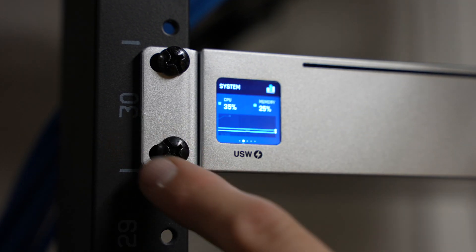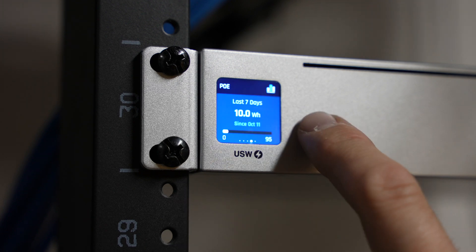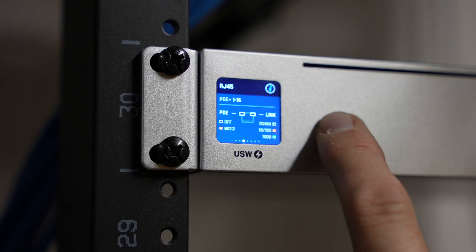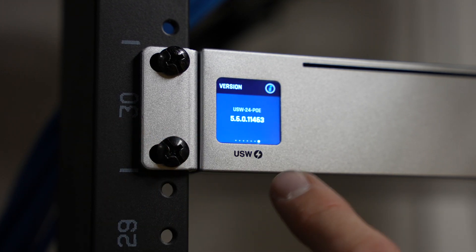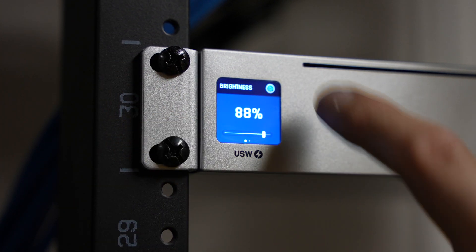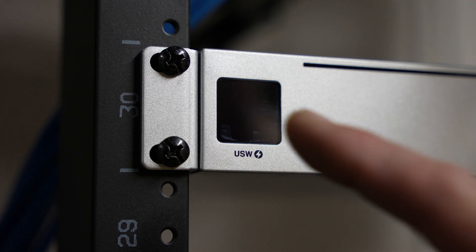This screen shows throughput — how much data is actually being used currently. Then system PoE — how many watts in the last seven days, and last 30 days. Then throughput again. We can see our controller data, all the information on all the ports, uptime, and which hardware version. Then in settings, it's just display brightness and color. And in the middle, that's how you basically hide it or put it to sleep. Pretty neat.